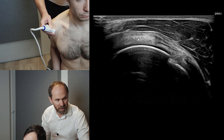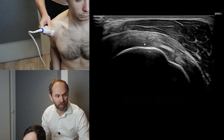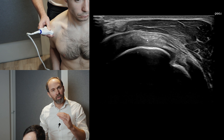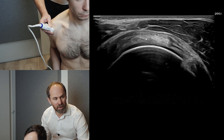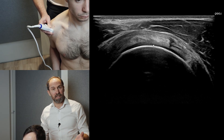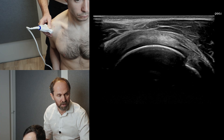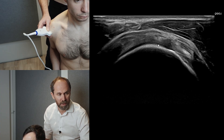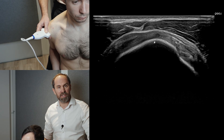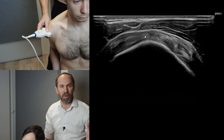Most tears in supraspinatus are at the anterior or leading edge of the tendon — the bit closest to the long head of biceps — and normally on the articular side. If you're seeing articular cartilage, you're quite proximal on the tendon. Tears do extend there, but most tears are going to be on the footprint — where the tendon attaches into the bone — not where there's articular cartilage. Most tears are what we say halfway up the hill, where the sun is halfway risen.